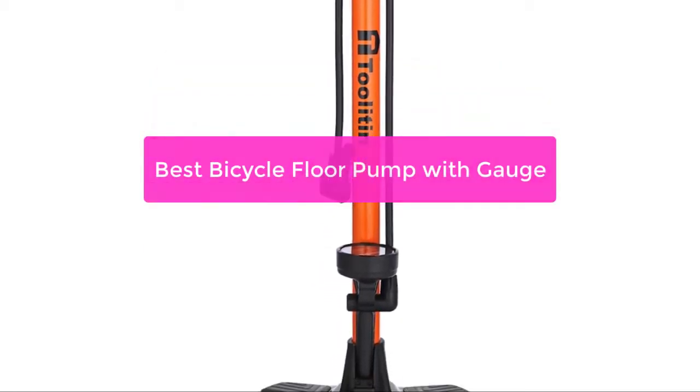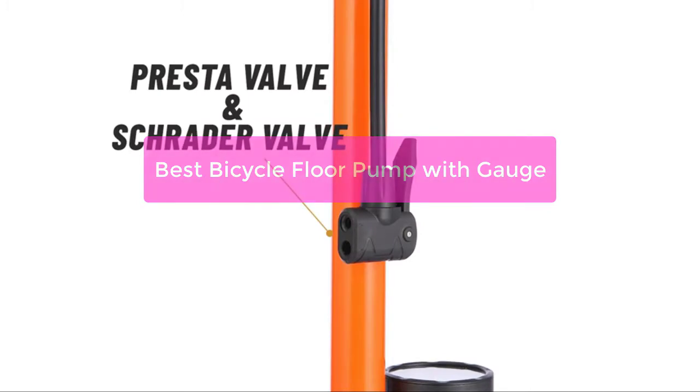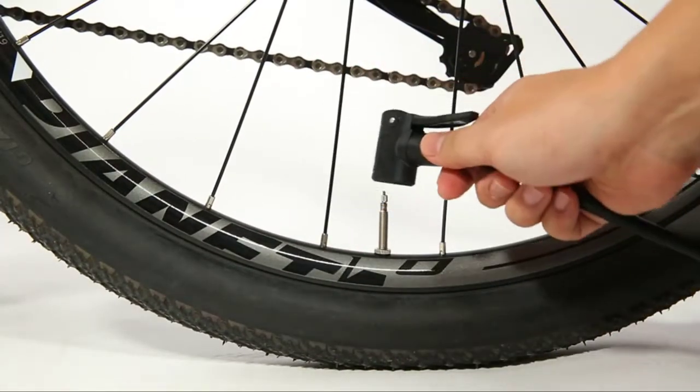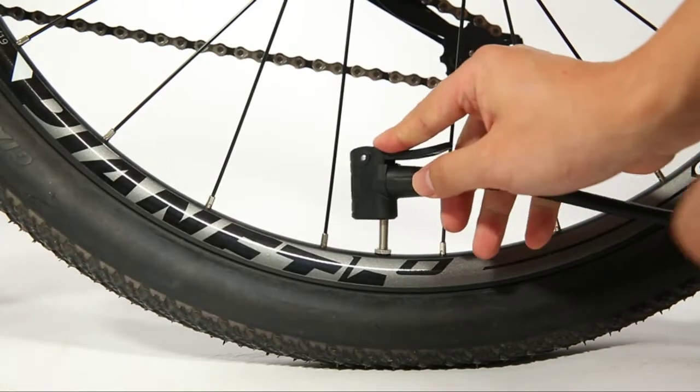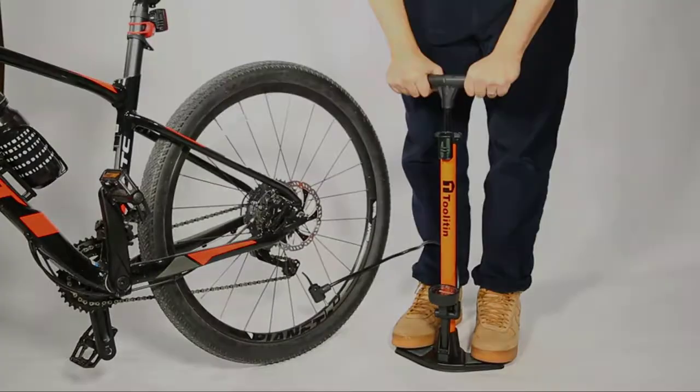Looking for the best bicycle floor pump with gauge? You've come to the right place. In this video, we'll discuss the different types of bicycle floor pumps, as well as the best ones for different purposes. We'll also discuss the different features that are available on these pumps and which one is right for you. So let's get started.